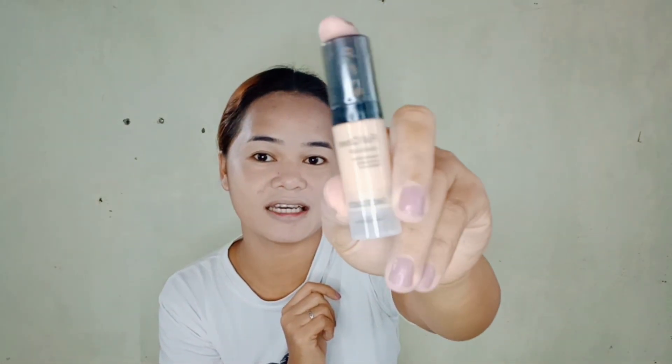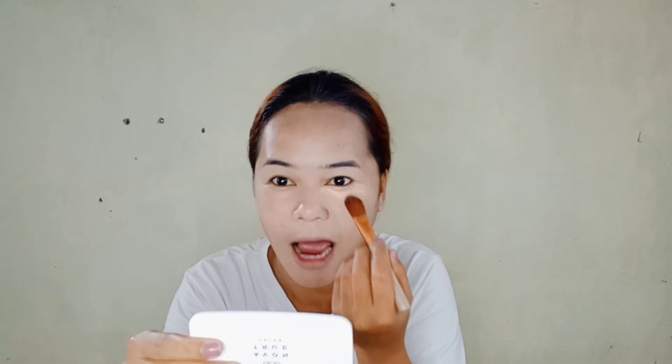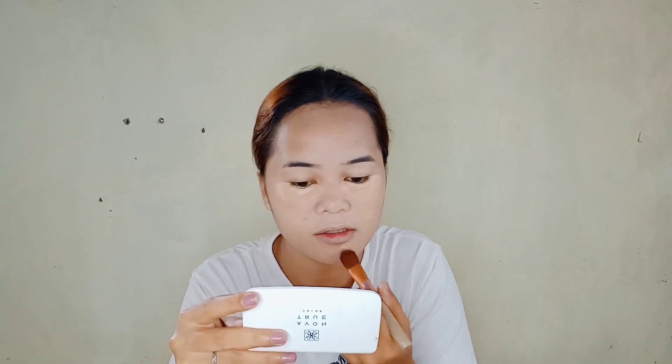Since tapos na tayong mag-foundation, tayo ay mag-co-concealer gamit ang full coverage concealer — flawless, not long-lasting, waterproof by Saiz Lady. Kukuha lang ako ng brush para i-apply natin ang ating concealer sa ating under eye. Ang silbi ng concealer sa pag may makeup is para ma-itago ang dapat nating itago. Lalo na yung mga kapreeti na may eye bags — lagyan na kayo ng concealer after mag-foundation. Lalagyan ko din ang aking mga dark spots dito para mas hindi siya makita — natakpa naman siya ng foundation pero hindi pa rin siya masyado nawala.